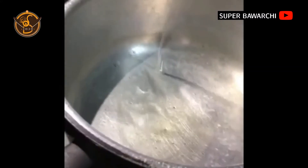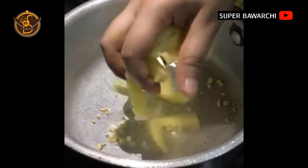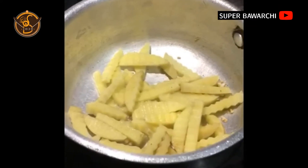Add one full cup of oil in a pan, then add two chopped garlic cloves and stir it — let it turn golden brown. Now add julienne cut potatoes, mix and leave for five minutes.